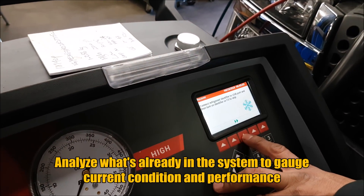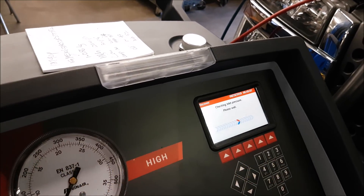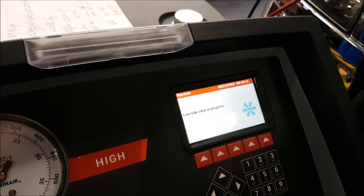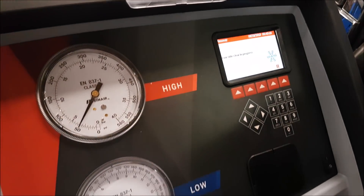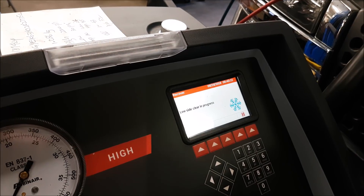So we can actually check how much refrigerant is still left in the system. The machine is going to take about 15 to 20 minutes. Right now we're just checking and then we're going to pull out all the old refrigerant at the same time. It's going to come up here after 10 to 15 minutes.